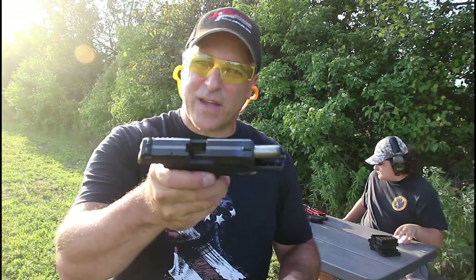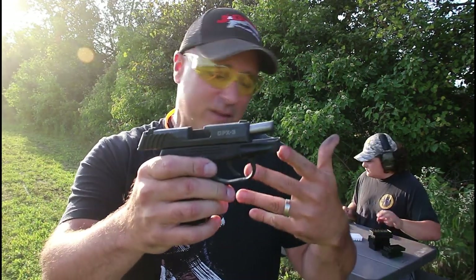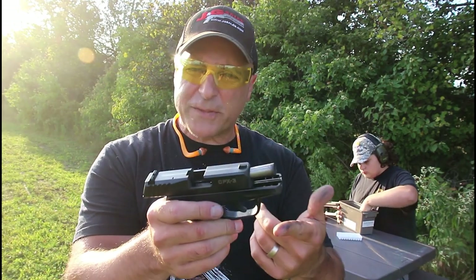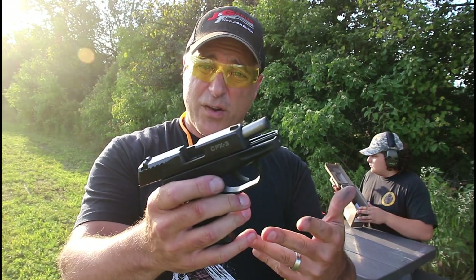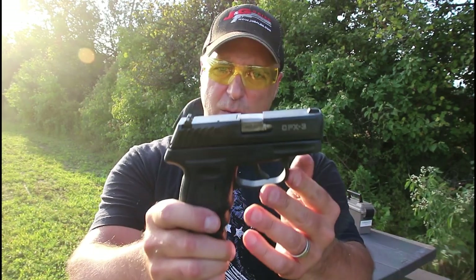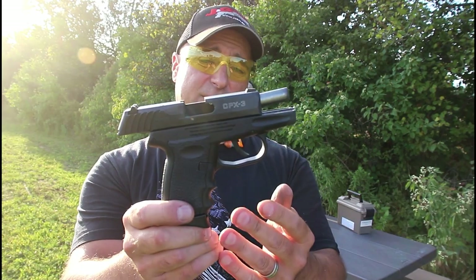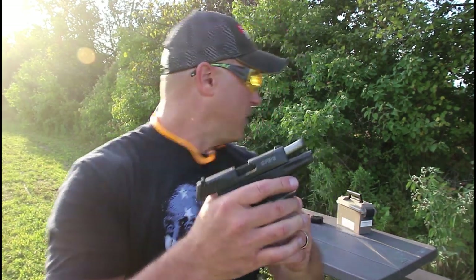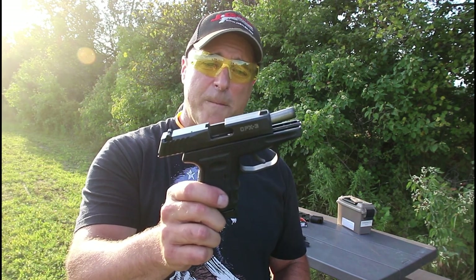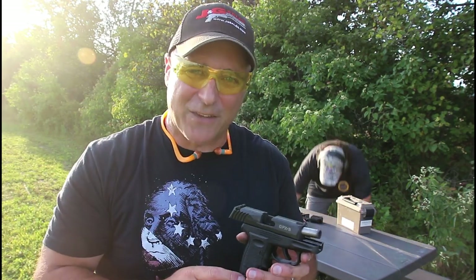And it did. So there it is, guys — give it up for Nathan, thanks for your help. CPX-3 torture test: I think the CPX-3 did well. It did not break, everything still functioned fine. Couple stovepipes, couple times the slide did not lock back, but it did fire 498 rounds continuously. I believe if I had another couple hundred rounds it would still do that. This thing is dirty and very hot, but it did perform. For a gun that doesn't cost a lot of money, it sure performed well at the range and with this torture test. If you like videos like this, please subscribe and share. Thanks for watching, you guys be safe.